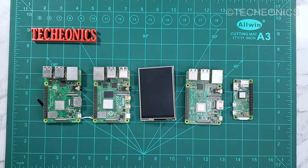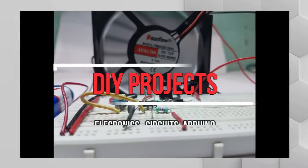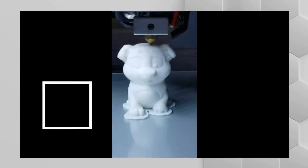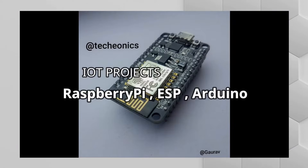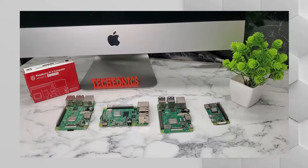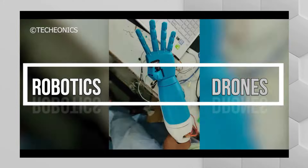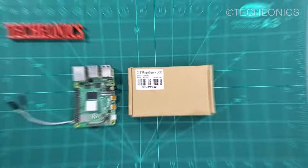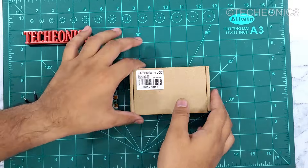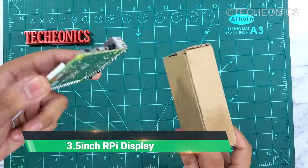Welcome guys to Ticonex. My name is Gaurav and today in this video we're going to learn how to set up this tiny touch display with the Raspberry Pi. So let's get started.